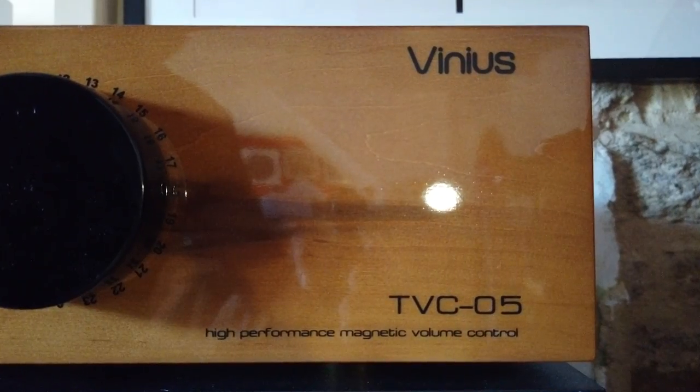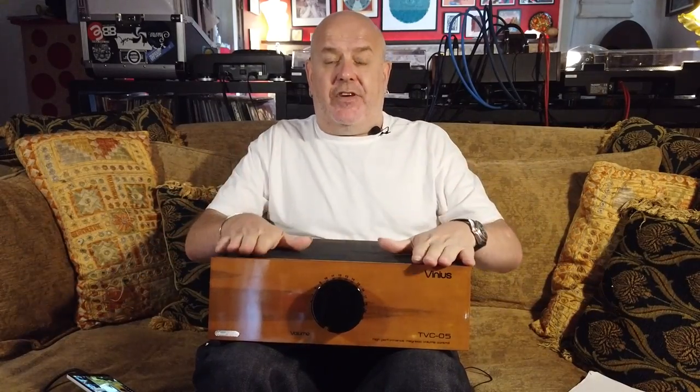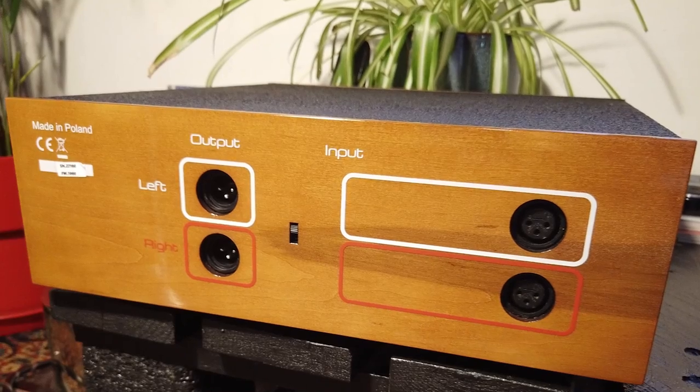You can't mix and match the two like you can with, for example, Music First, which we use. But Vinyas said that this has been put together with sound quality being paramount. Obviously we'll find that out in the full review, but everything from the sheet metal to the wood — everything is apparently listened to and decided upon for sound before everything is put together.